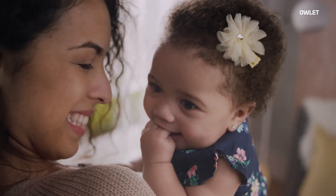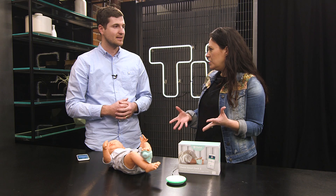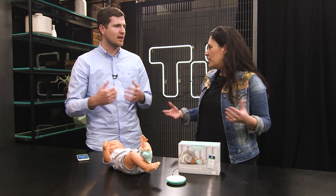Babies don't always cry when something's wrong, right? Like there might be a reason why you need to be woken up. And if you're a deep sleeper, to have something that's tracking your baby's heart rate every two seconds allows you to be in the know. That's our mission — to give parents the right information at the right time.